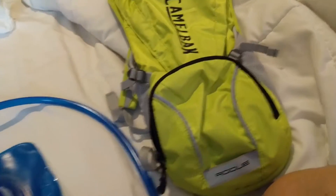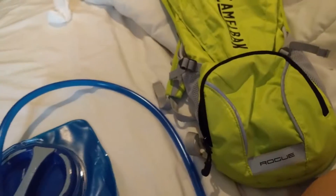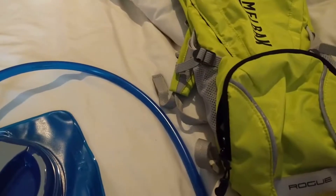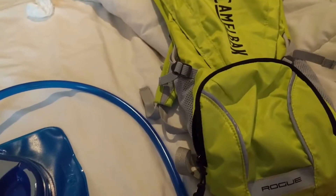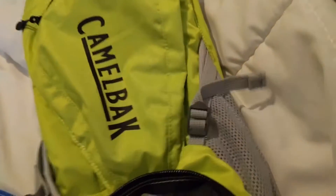Thanks for watching - that's my honest review. I bought this one on their website. One thing I noticed - I also bought the 24-ounce water bottles for cycling from them. The shipping is pretty fast, not bad at all. I think it's free shipping over 50 bucks, but don't quote me on that.